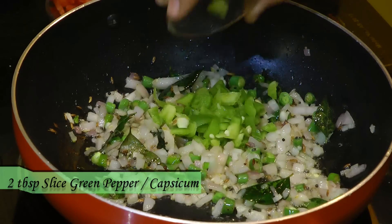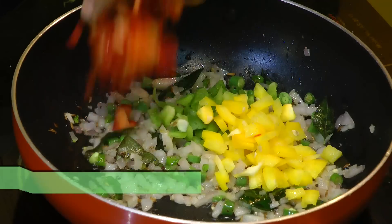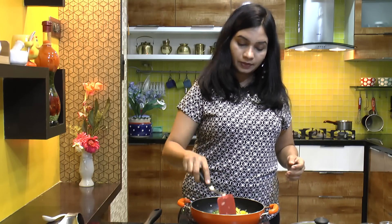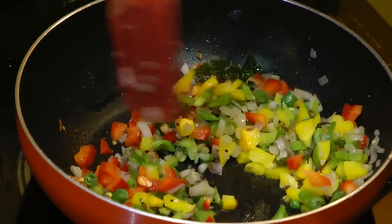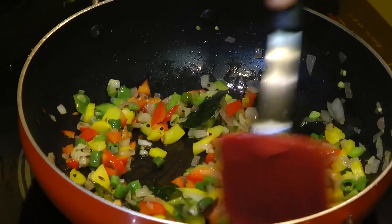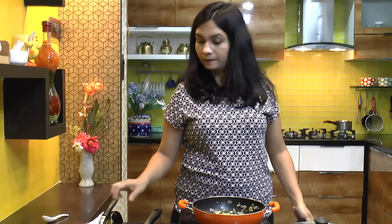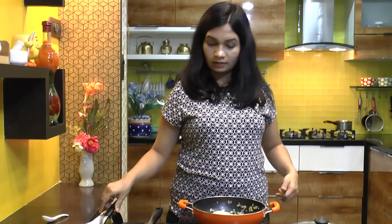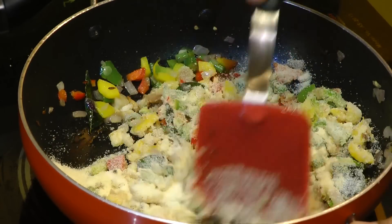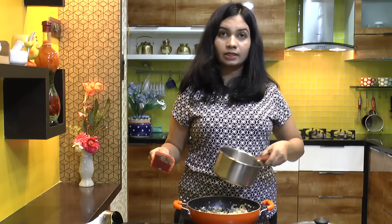Everything has cooked for 4 to 5 minutes now. At this point of time, add in the dry roasted suji and mix that in. For half cup of suji, I am adding three-quarter cup of hot water.